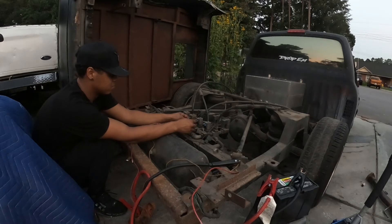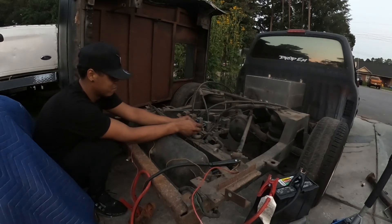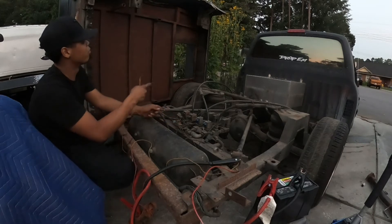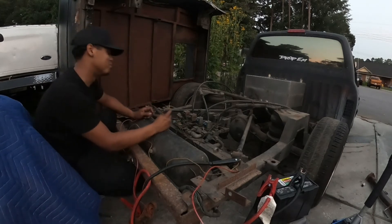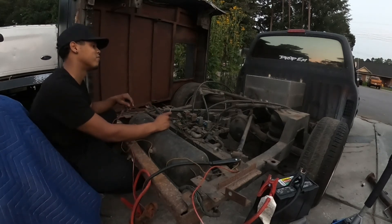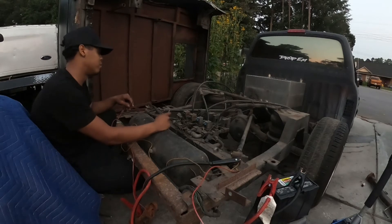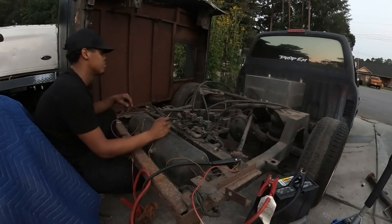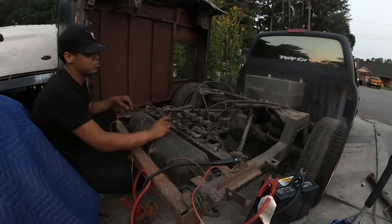It's about to be maxed out — we probably got like another inch and a half. Those airbags are kind of old. The rear ones are actually better. I think there might be a line leaking on the front ones, or the actual airbags are probably cracked, because air loses faster on the front than the rear.